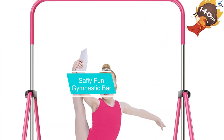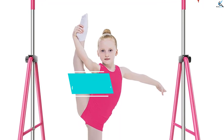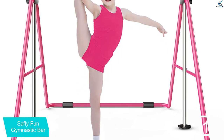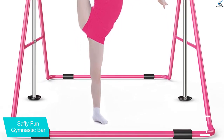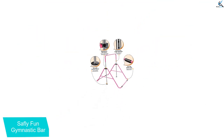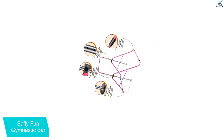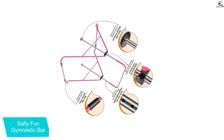And finally, at number 1, we have the Sufly Fun Gymnastic Bar. Sufly Fun is a flexible gymnastics bar with an adjustable height. The height can be adjusted low enough for short kids at 34.8 inches lowest height, and high enough to accommodate taller ones at 51 inches maximum height. Hence, this gymnastics bar is pretty perfect if you have multiple kids to entertain with it.